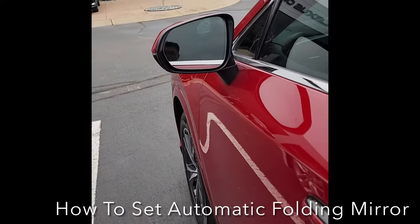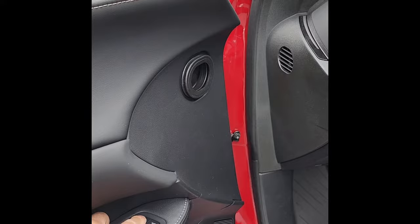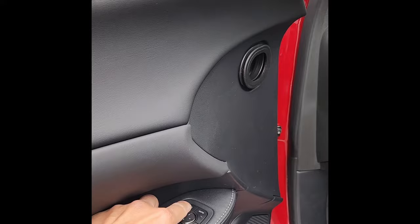Today I'm going to show you how to turn on your power mirror. On the inside of your door, there's a button right here. This button will fold in your power mirror. You press that button, it's going to fold in. If you press that button again, it's going to unfold the power mirror.